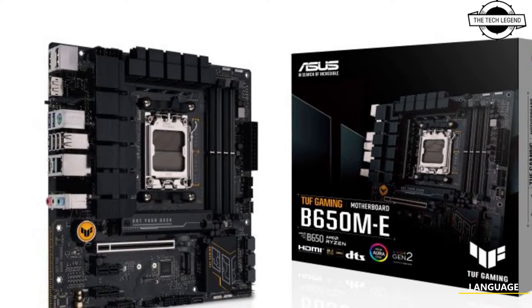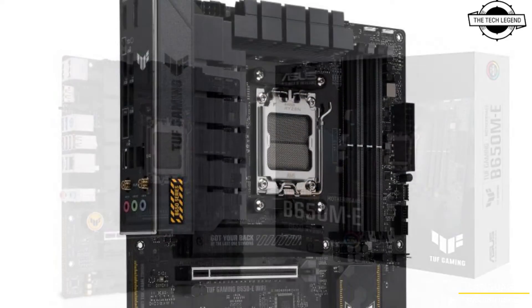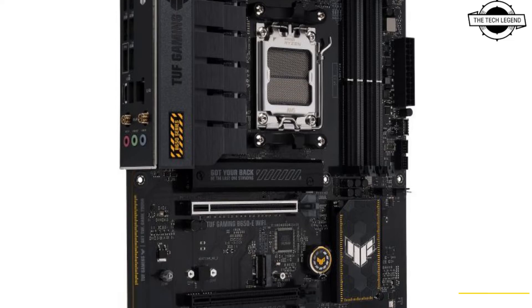Hello friends, welcome to the tech lesson channel. Today I will talk about Asus's new TUF Gaming B650 series motherboards.